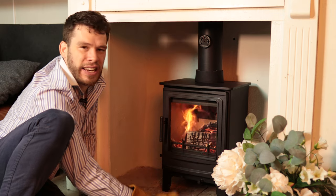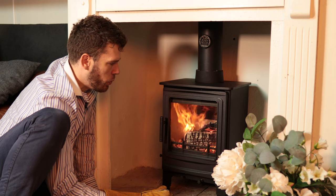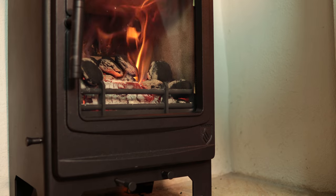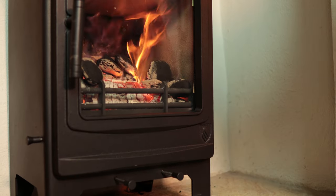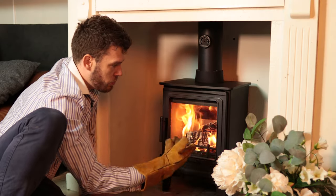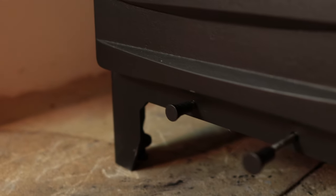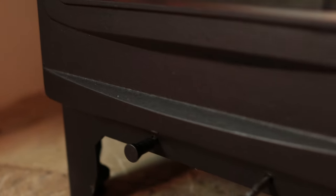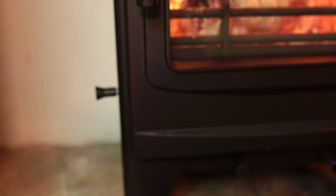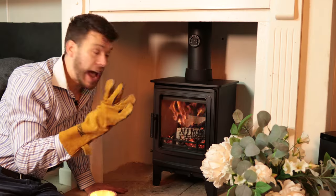It's pretty well-behaved with the DEFRA kit installed — it closes to about here, which is a little bit quicker burning. If you're burning smokeless fuel, even in a smokeless zone, you don't actually have to have the DEFRA kit installed. So even in a city centre like London, you could remove the DEFRA kit, run it completely closed, and keep smokeless fuel in for much longer periods. As the name suggests, smokeless fuel is smokeless, so DEFRA approval is not required.